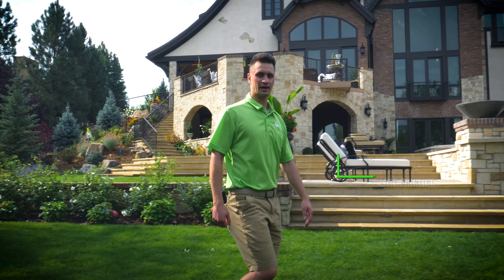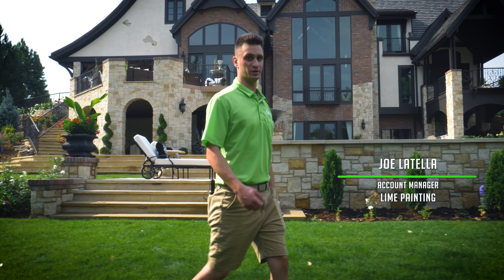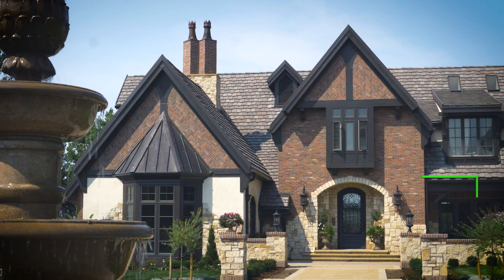Hi, my name is Joe and I'm one of the account managers here with Lime Painting in Denver. Today we're in the Preserve, down south of Denver, one of our favorite neighborhoods to work, and we're on one of my favorite projects we've done this year.